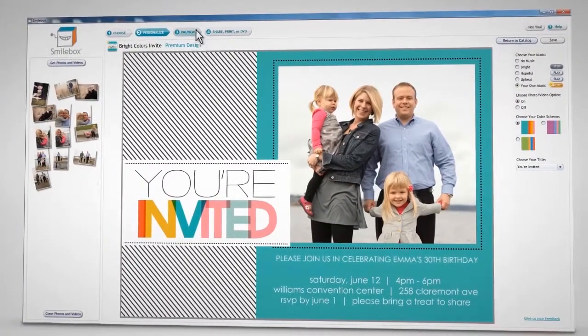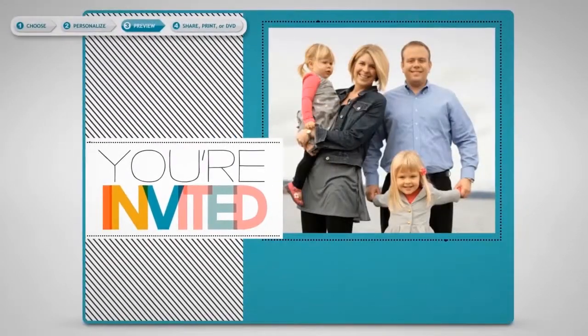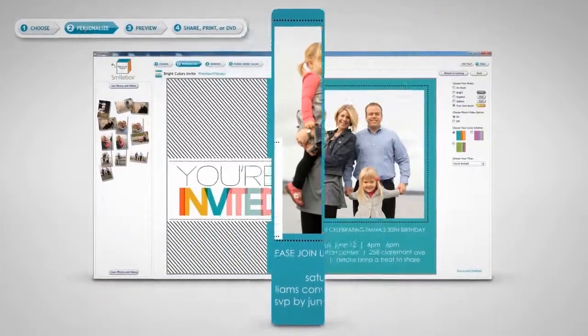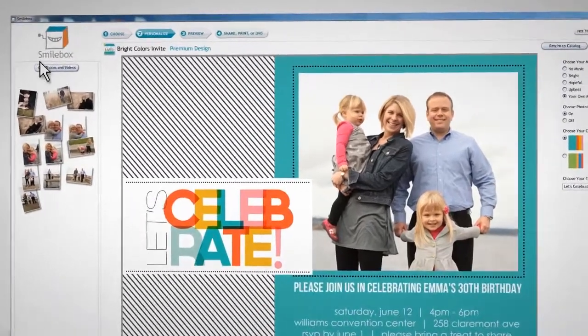Almost done! Click Preview to see your animated or printable creation. Want to make some tweaks? Just click Personalize to explore more design options until it looks just perfect.